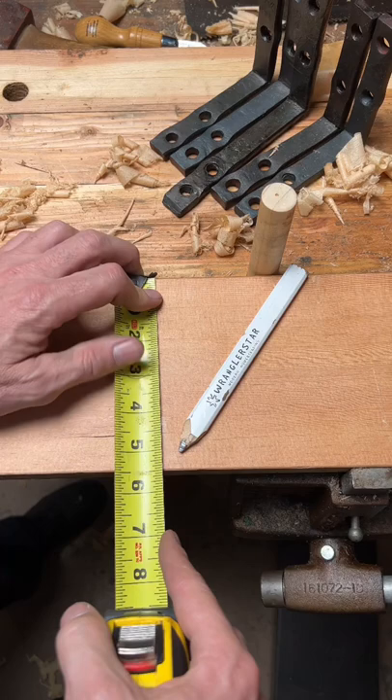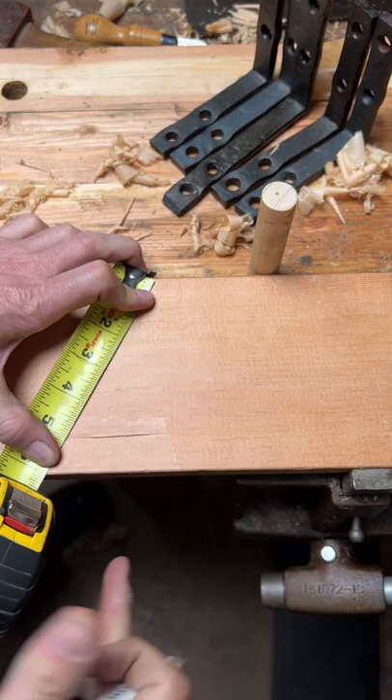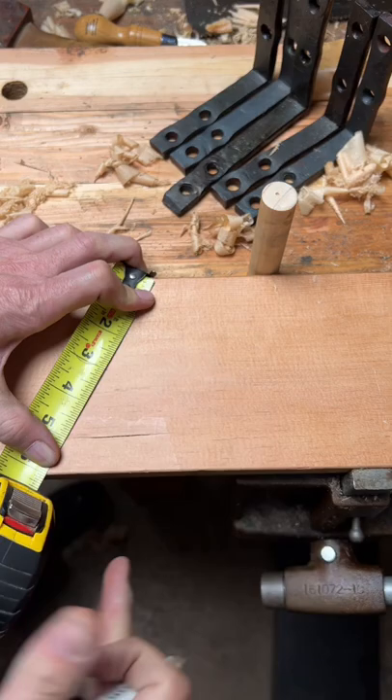If you've got an unusual width on your board or sheet good, simply pick a whole number, rotate your tape until the number you've chosen lines up with the side. Divide by 50%, and voila, you'll have the perfect center every single time.